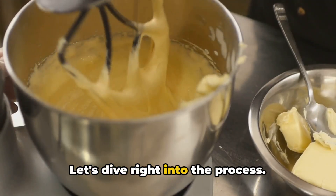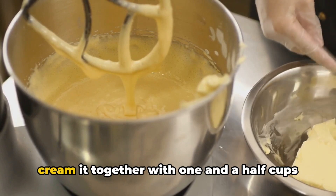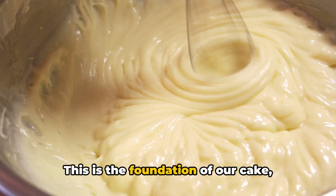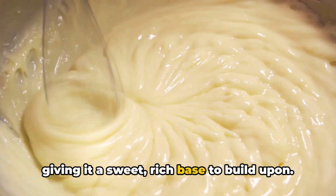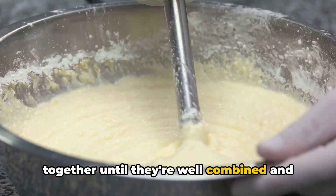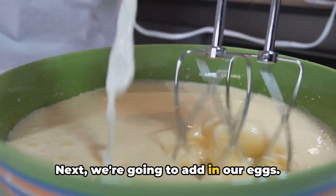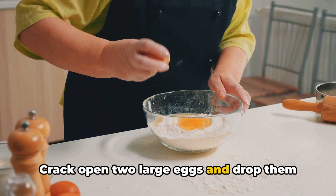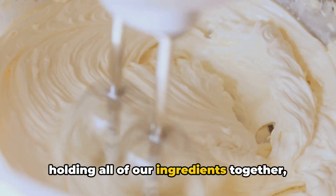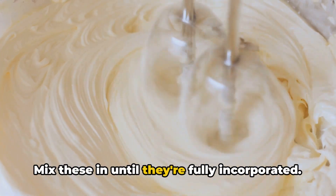Begin by taking a half cup of softened butter and creaming it together with one and a half cups of granulated sugar. This is the foundation of our cake, giving it a sweet, rich base to build upon. Use your mixer to blend these together until well combined and fluffy. Next, crack open two large eggs and drop them into the mix — these act as a binding agent, holding all ingredients together and adding moisture. Mix until fully incorporated.